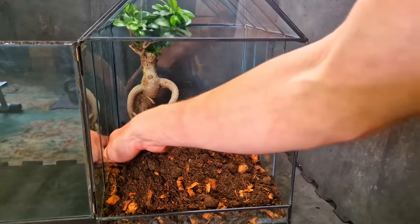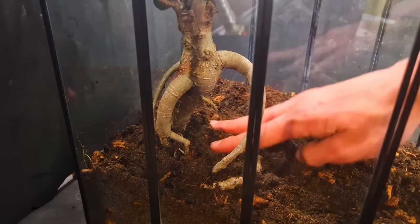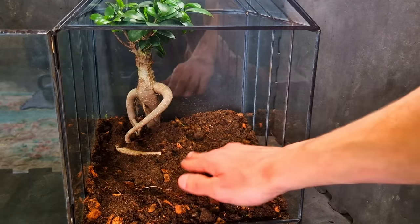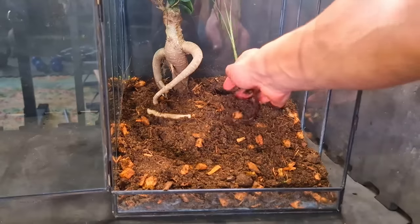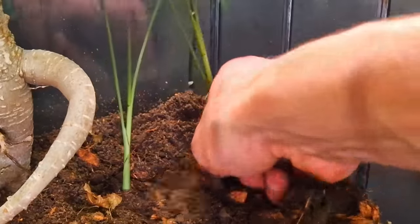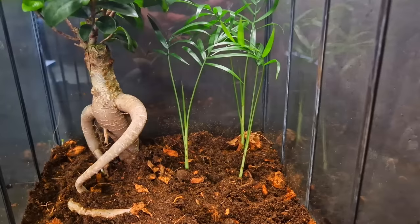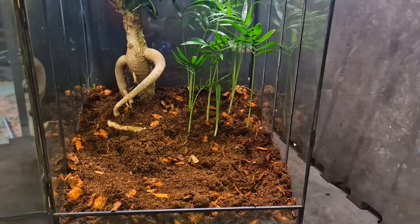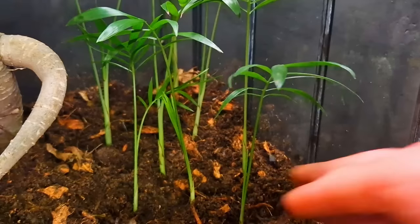The bonsai is going in first. I rearranged it a bit more off screen so you don't have to watch that boring stuff, but not before another crazy camera angle switch. Palms are also going into the back so they don't block the view — that is one, and number two.